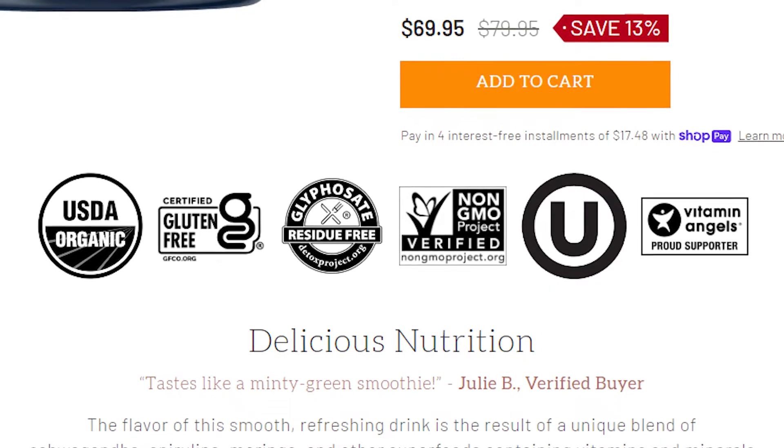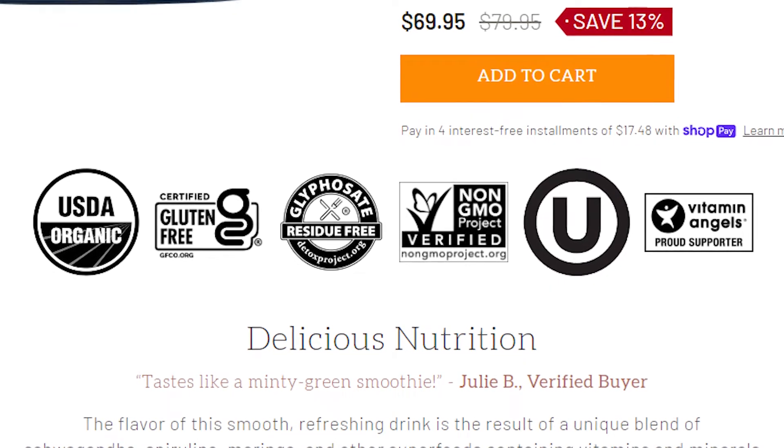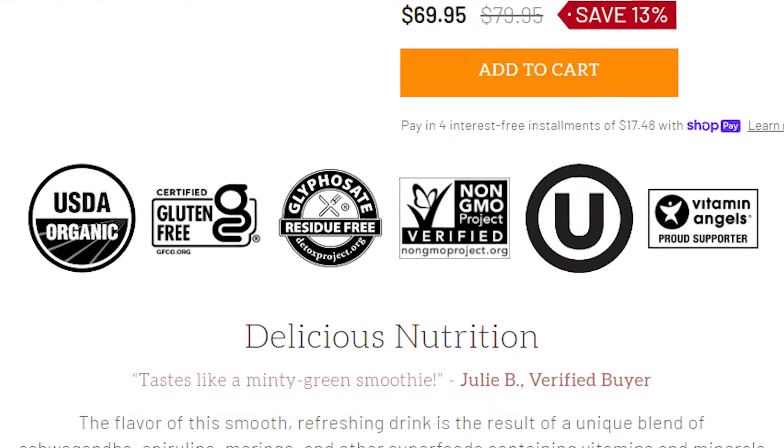Not only are all of their superfood blends USDA organic, but they're also gluten-free, soy-free, vegan, and keto friendly — so it literally does not matter what diet you're on or what lifestyle you live. It is made for anyone of any lifestyle.